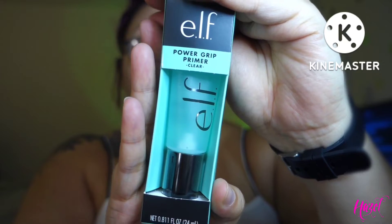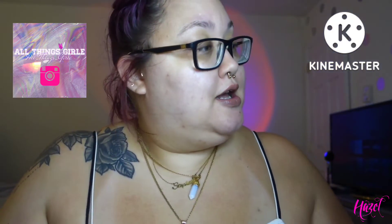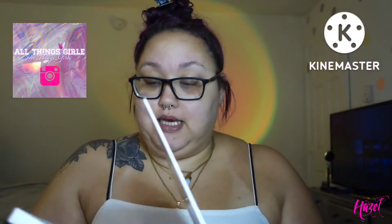I have not chosen what eye look I am going for, but we are doing new products today. I'm going to be using this e.l.f. Power Grip Primer — people have been ranting and raving about it. And I am going to be using lashes from my new lash line. I am starting a lash line and I'm going to be trying out some of my lashes in this video. I haven't picked out a name yet, but you guys can drop some suggestions.